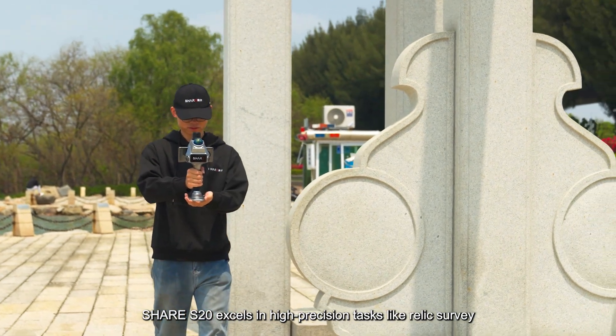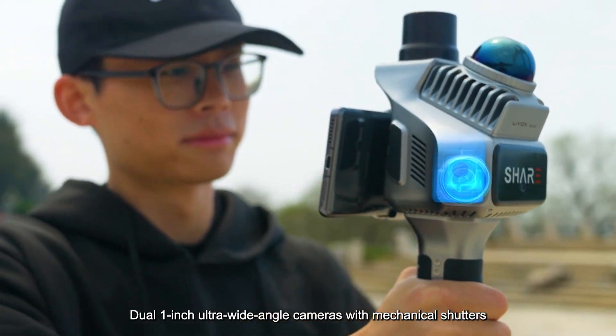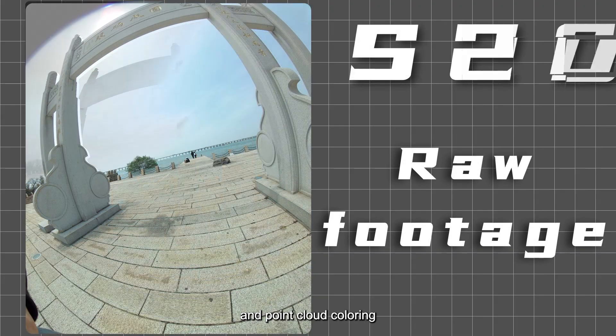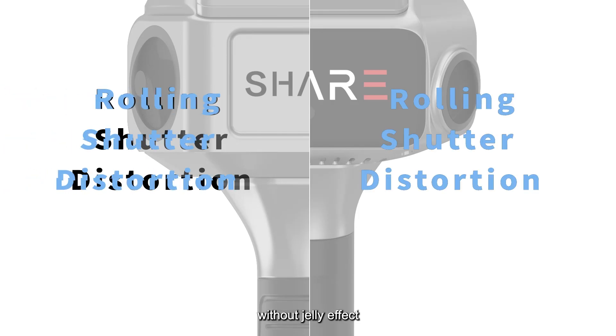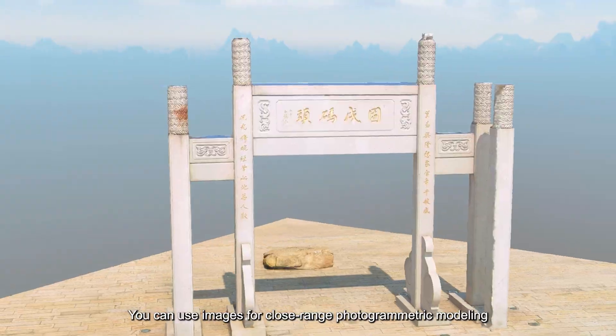With its outstanding optical imaging, the Shear S20 excels in high-precision tasks like relic surface scanning. Dual 1-inch ultra-wide-angle cameras with mechanical shutters significantly enhance image resolution and point cloud coloring. Mechanical shutters enable global exposure without jelly effect. You can use images for close-range photogrammetric modeling.